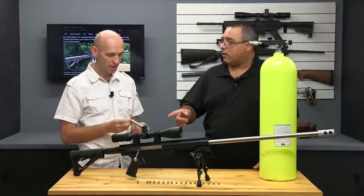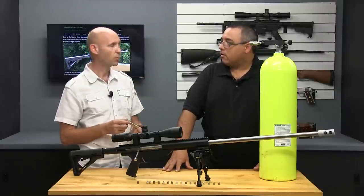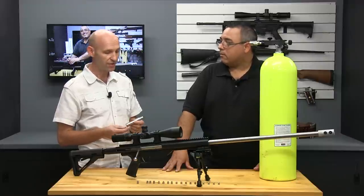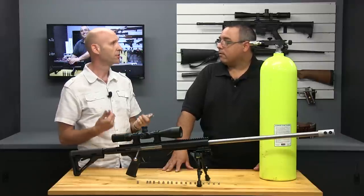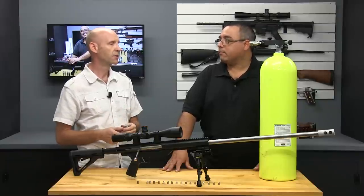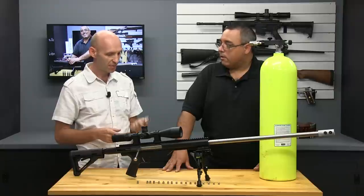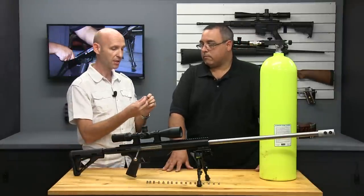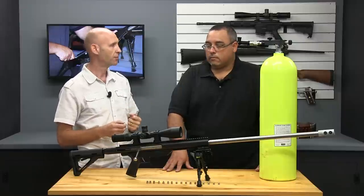How long will that stay charged? We test these for about a week — they stay charged for a week. What we recommend for safety reasons is when you're done with a shooting or hunting expedition, just dry fire them to clear them out. But there you go, that's your charged cartridge, and the selected bullet is simply pushed into the end, pressed in place, and you're good to go.